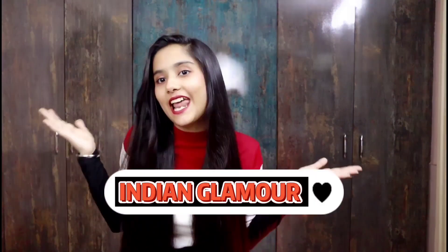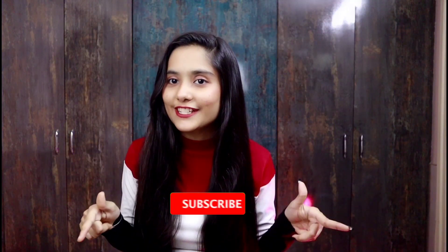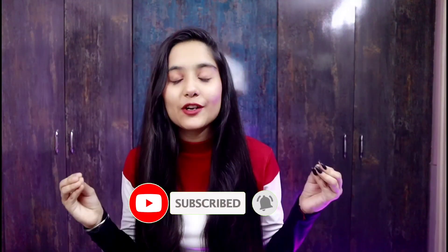Hey guys, hello everyone, welcome back to my YouTube channel. I am Sanjana and you are watching Indian Glamour. In this video I am going to share my favorite famous hair remedy, my favorite homemade hair mask and homemade hair serum. The video is going to be interesting so don't skip it. Don't forget to like, share, subscribe and click the bell icon.